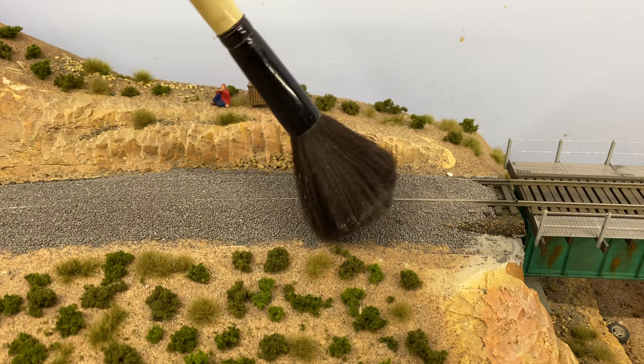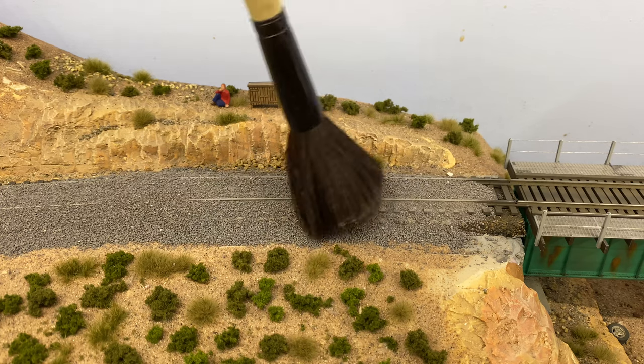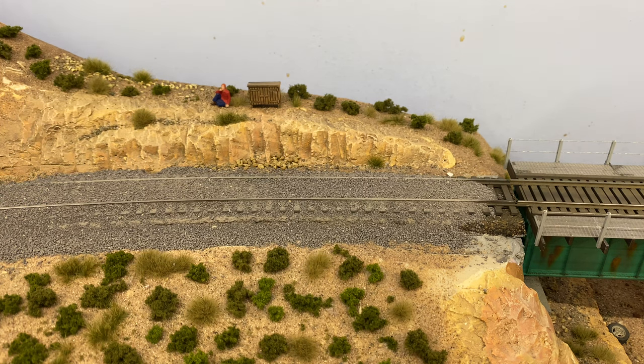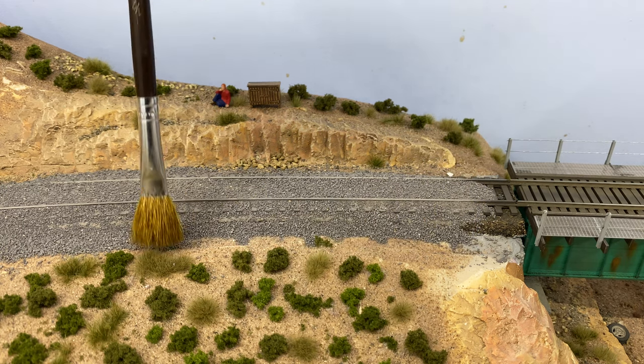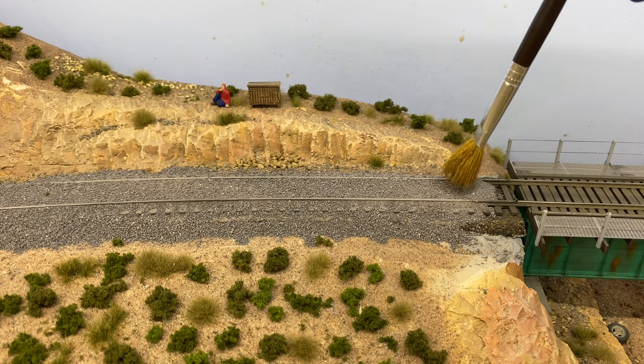The problem with pouring too much ballast is that you have to smooth and push more of it down the track. You don't want to push too hard on the brush because you'll start to expose the roadbed, just like I did here. If you do expose a little bit of the roadbed, just grab a small brush and gently push the ballast back up onto it.